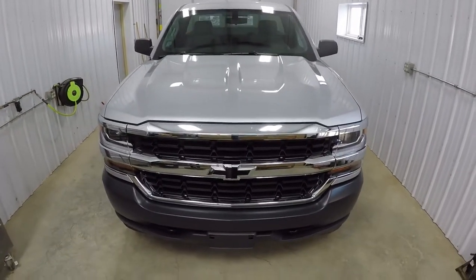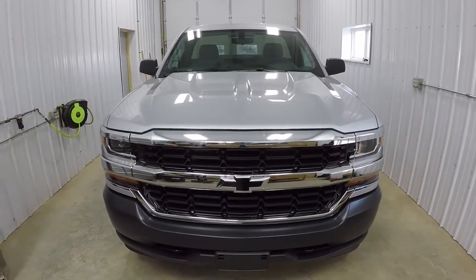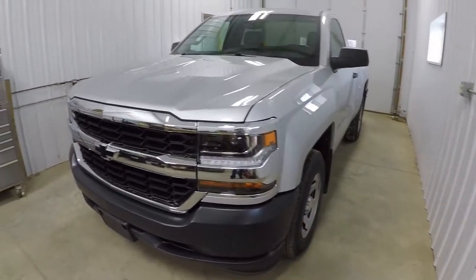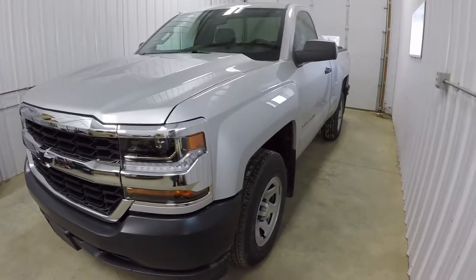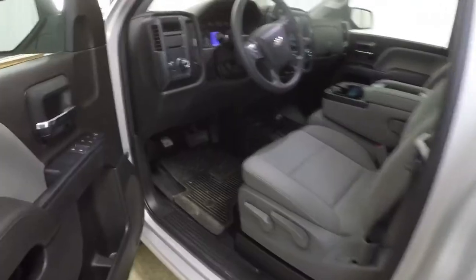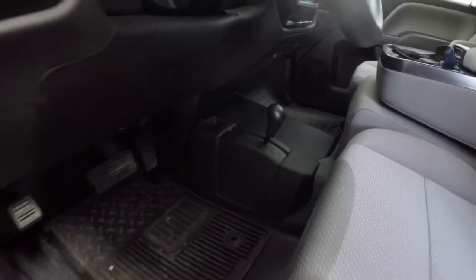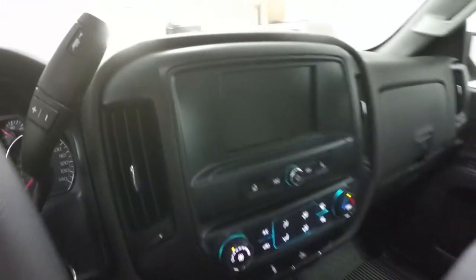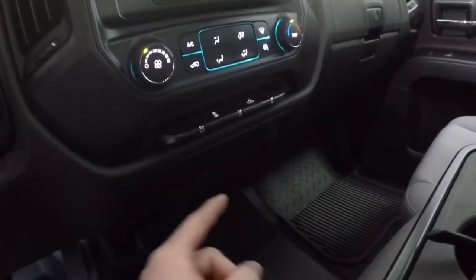A little bit about this truck — it's a brand new 2018. He didn't order it; he just found it at a different dealer, had it transferred, and bought it there. It's a regular cab shortbed, the 5.3 V8, 4-wheel drive, work truck model, but it does have power windows and locks and a couple more convenience things. It has cloth seats, vinyl floors, floor shift 4-wheel drive. It's pretty basic inside, but it does have the bigger touchscreen and an actual wall plug outlet.